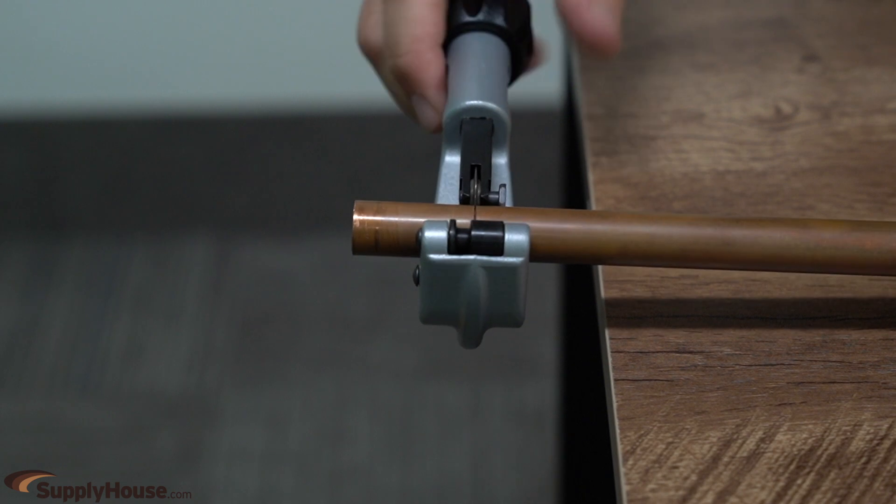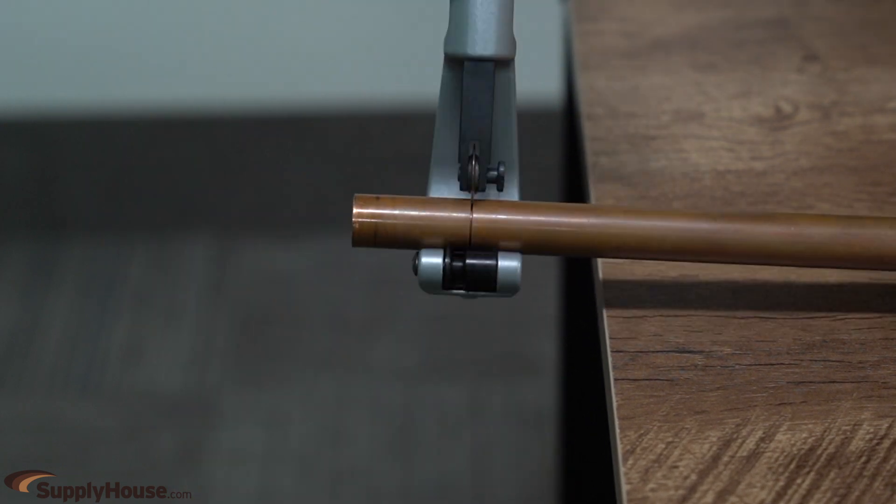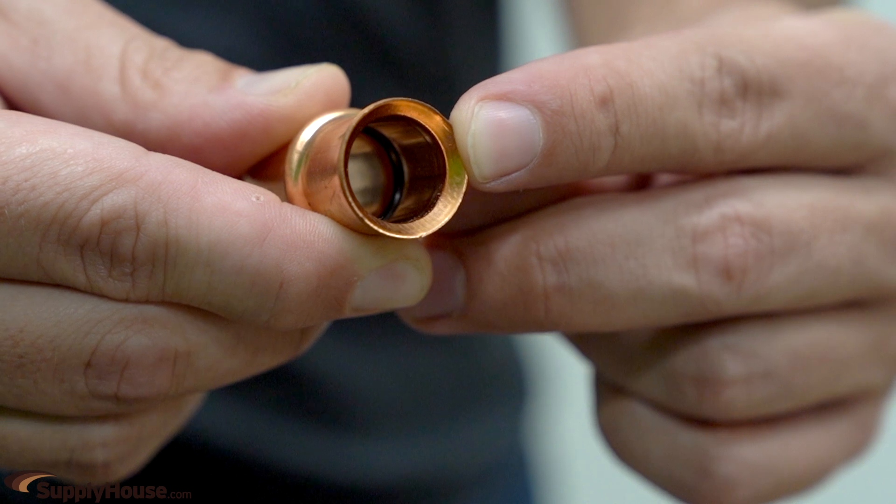Use the approved copper tubing cutter provided in the kit. Do not use saws, as they may create a rough surface that can damage the O-ring.